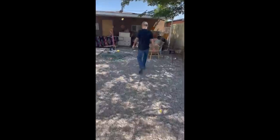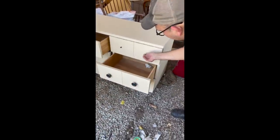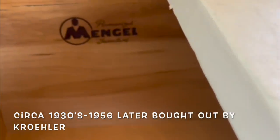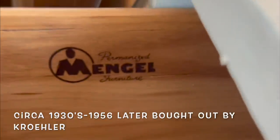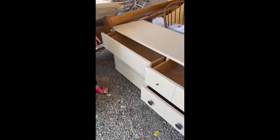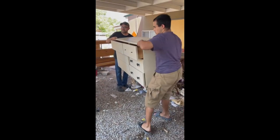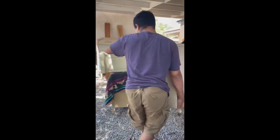The lady I purchased it from was in a hurry to get it moved out. She had recently acquired this vacant property and was looking to clean it up. Apparently, the previous tenants left this cute little MCM dresser along with a lot of other stuff and junk. I'm not sure how long this dresser had been sitting outside, but here where I live it's monsoon season.